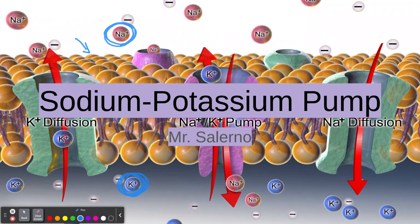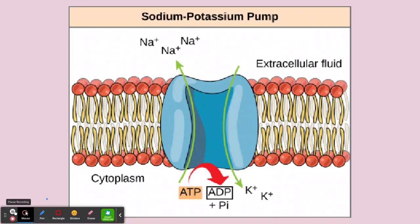This is a mechanism on all our cell membranes, and it's going to transport the sodium ions out of the cell and then move potassium ions into the cell. We'll talk about why that's necessary in this video. So let's get a better view here.